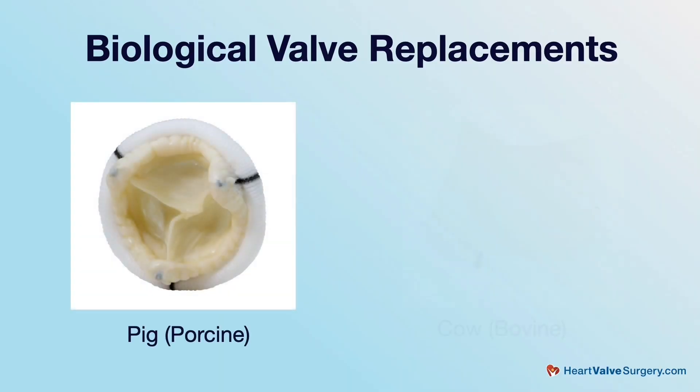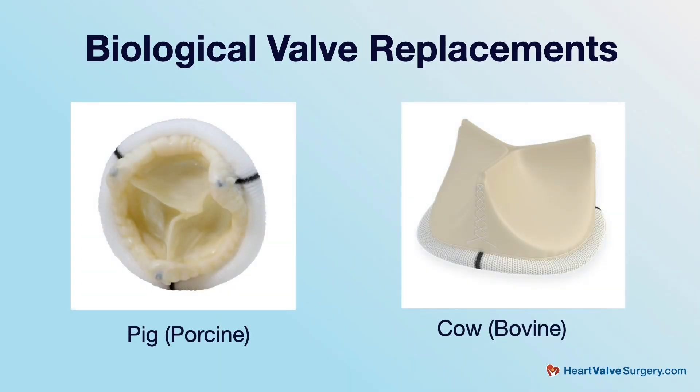Sure. The valve-in-valve procedure — what we're talking about is somebody got a tissue valve, a bioprosthetic valve, usually a pig valve or a cow valve previously, and these valves will usually last around 10 years. I've seen seven years, I've seen 22 years, but let's say you got a pig valve and it's 10 years later and it's wearing out. You need a new one. How are we going to get a new valve in there? There are two ways. One way is traditional surgery where we make our incision — it could be through the side, through the front — we take the old valve out surgically and put a new valve in. Your choice: you could get a tissue valve or a mechanical valve.